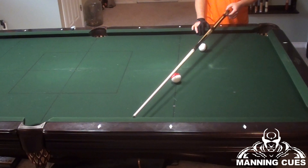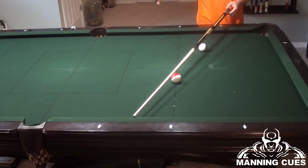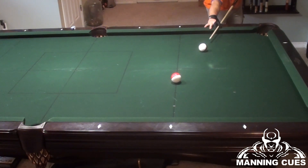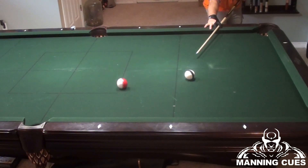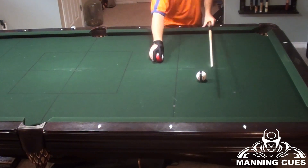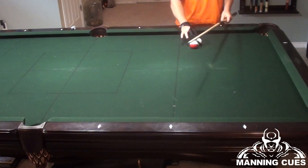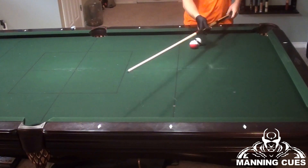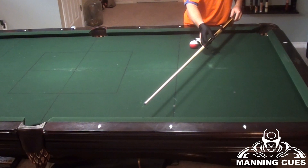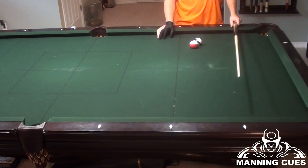There is my shot — it doesn't matter if my cue ball is here or here. Now I know exactly where I want to hit the object ball and the rail, and I should be able to pot that shot with a regular stroke. And it goes right in. I found the natural shot, and when I rolled over on top — that's called parallel shifting — I went over the top of my object ball to find my contact point. That's called parallel shifting.